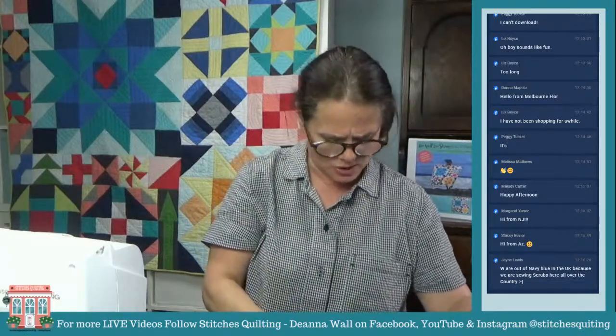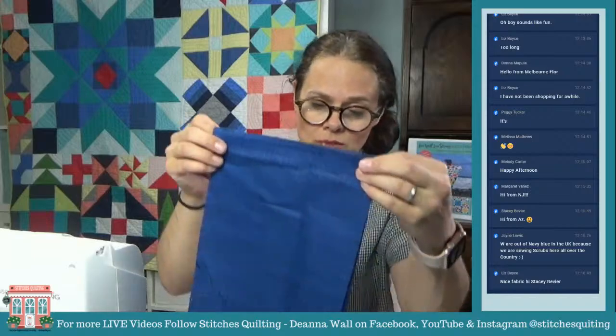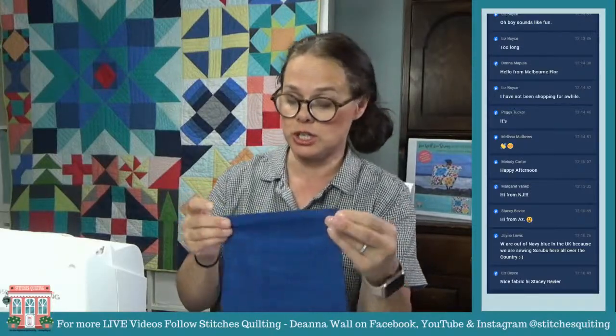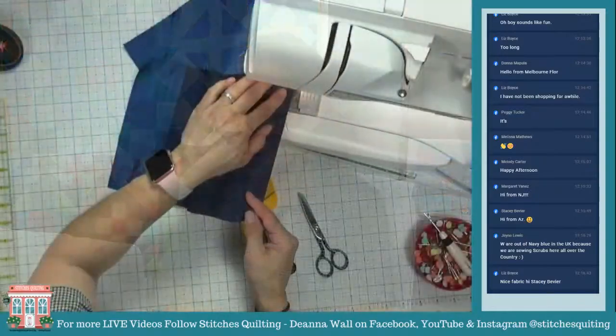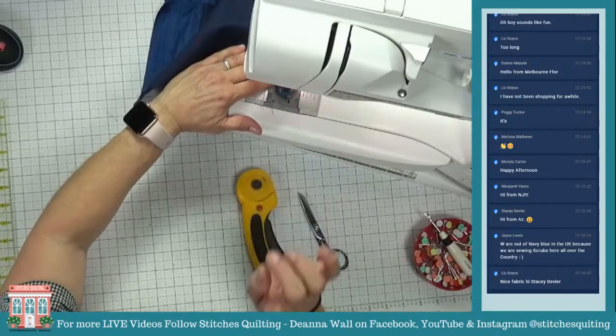First we're going to stitch together the handles. The pattern has you cut an 8-by-11 and an 8-by-9 inch piece. I'm going to stitch these together with my sewing machine — I put in a really beautiful blue thread, a pretty shade of blue. Let's string feed these pieces together; that's what we as quilters do.